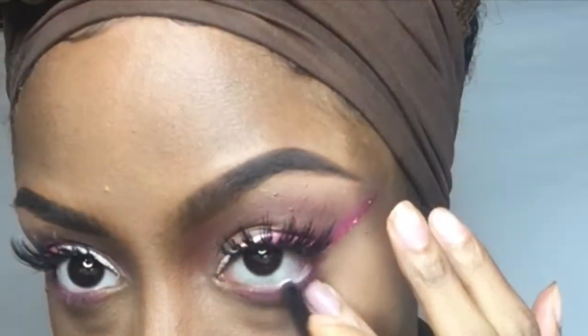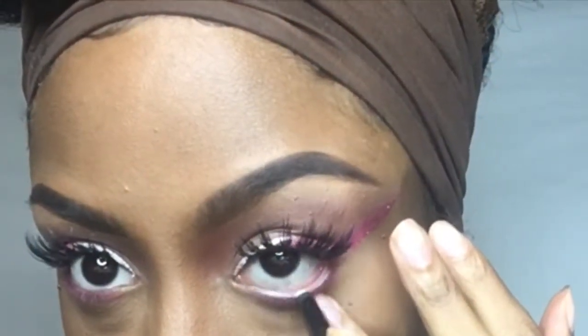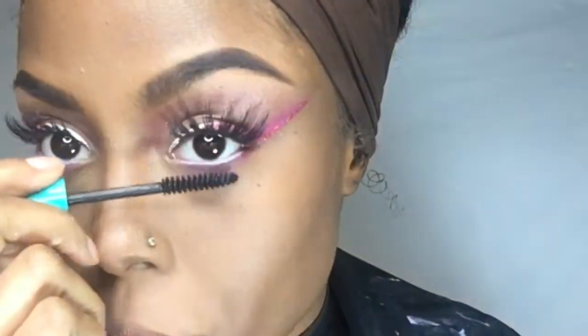To make my eyes appear a little bigger, I'm going to add the Nicka K white eyeliner to my lash line. Then I'm taking my Ruby Kisses face creator and I'm going to contour my nose to get it to look like a Who nose.